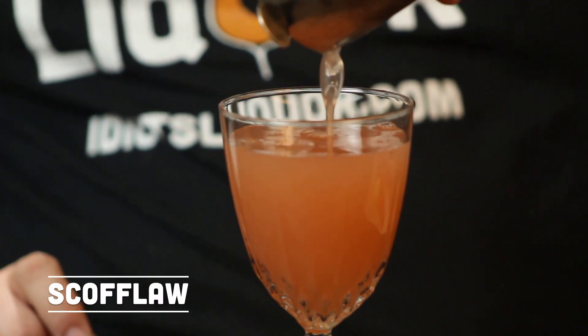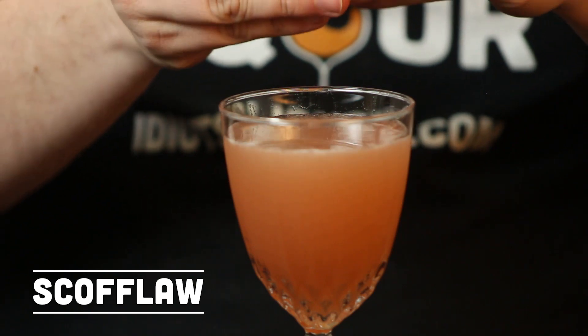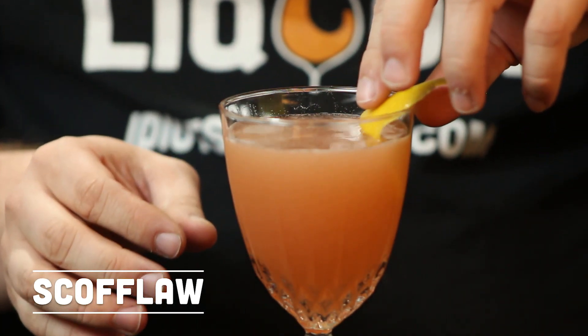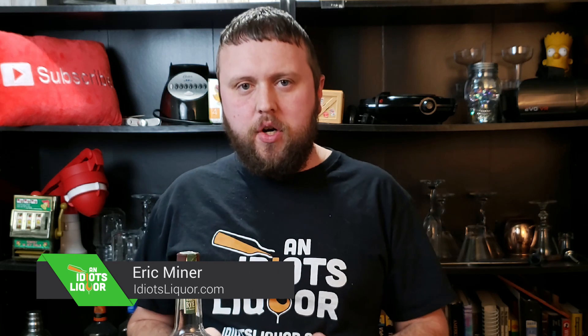The Scofflaw! Weird name, absolutely, but it has a very rich history. That's right, today it is the Scofflaw cocktail.